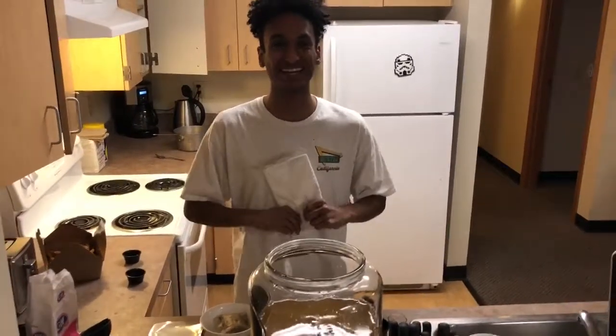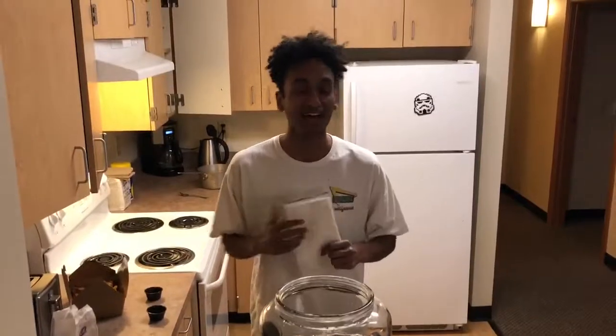I didn't realize I was making a YouTube video — I was just gonna record myself doing it. All right, anyways.